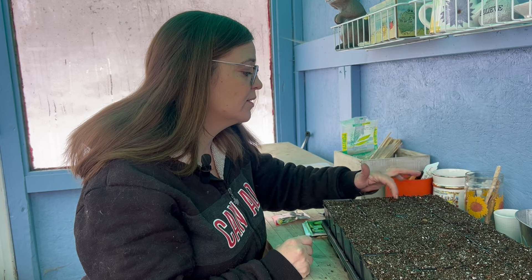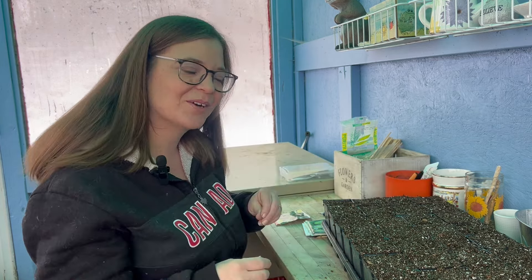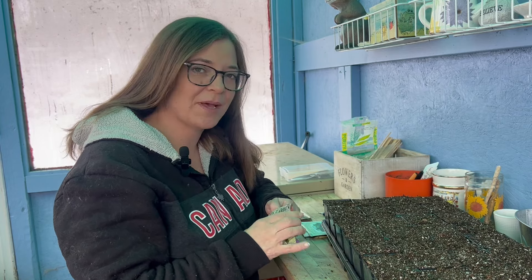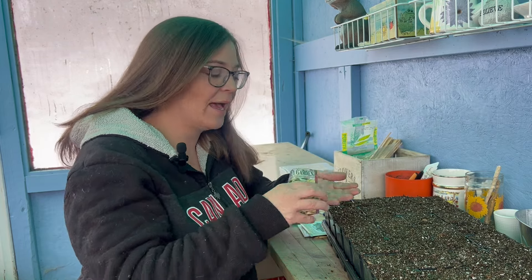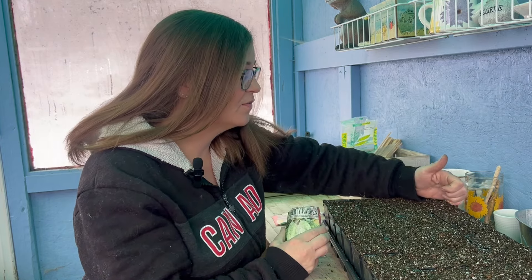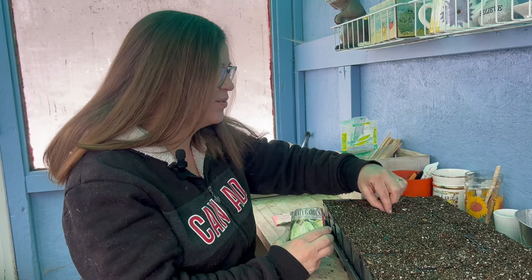I'm really hoping this year that will work out well with the two different gardens, just so I can wrap my brain around the whole process. Next I have this White Spine cucumber — it's another pickling style, but it's called white spine because those little dots you see on cucumbers, the little spines, are usually black. On these ones they're white. I'm not really sure how much that affects the flavor, but we'll maybe do a little taste test this year.